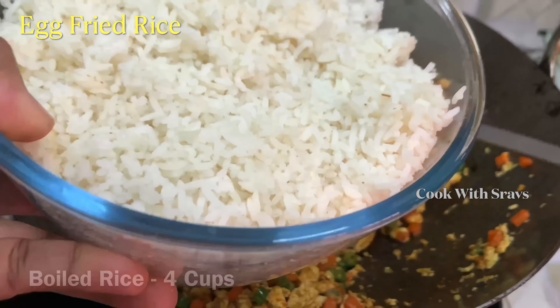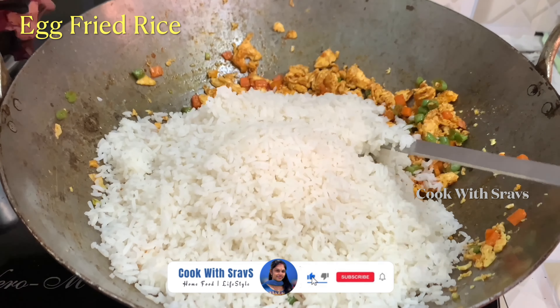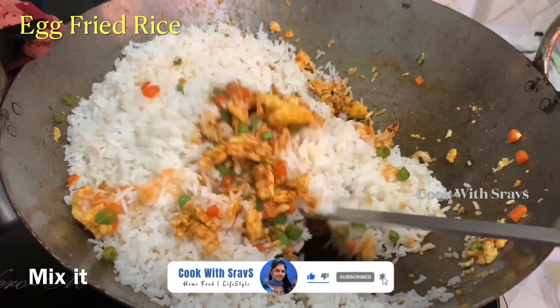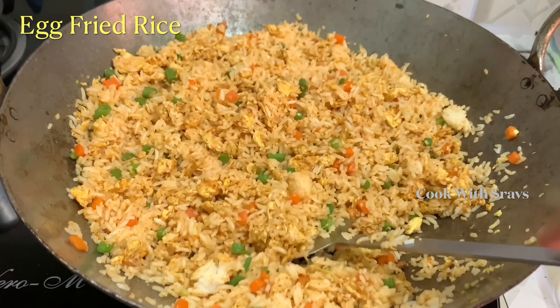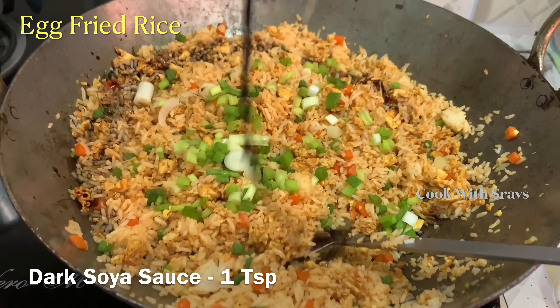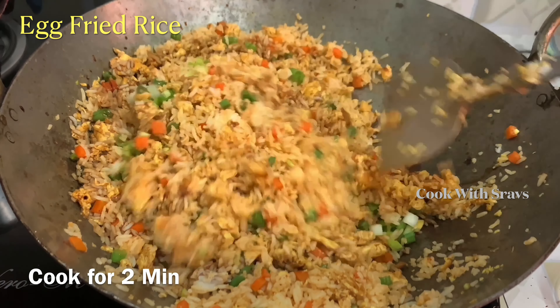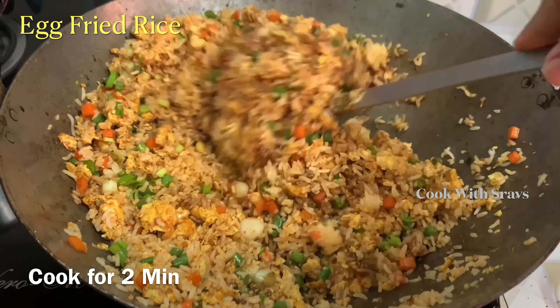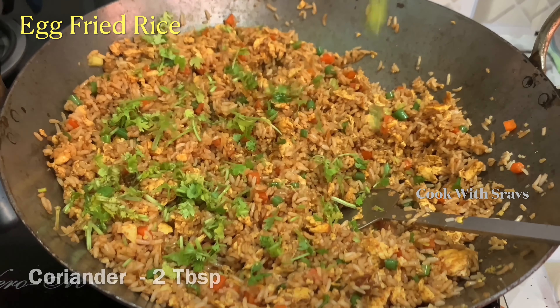Mix the eggs on high flame. Add 1 teaspoon of soy sauce and 1 teaspoon of vinegar. Then add 1 teaspoon of soy sauce. Cook the eggs on high flame.